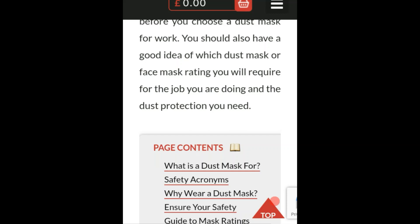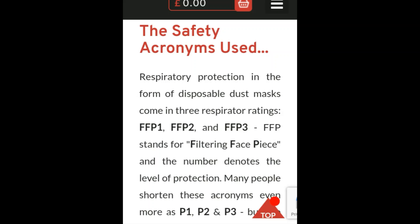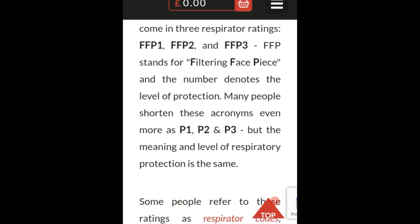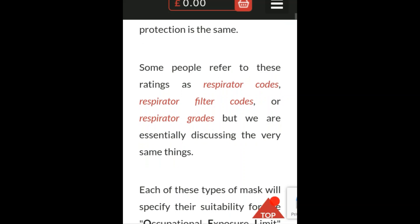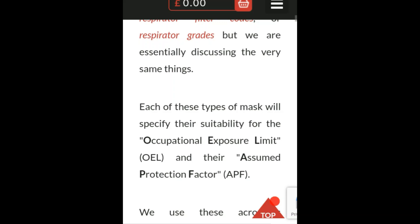Scrolling down — I'll put links to this in the description along with two other important articles and a map you should check out. These are the safety terms used to describe respiratory protection settings. Disposable dust masks come in three respirator settings: FFP1, FFP2, and FFP3. That stands for 'filtering facepiece,' and the number denotes the level of protection. Many people also refer to these as P1, P2, and P3. They're also called respirator codes, filter codes, or respirator grades — but they all mean the same thing.